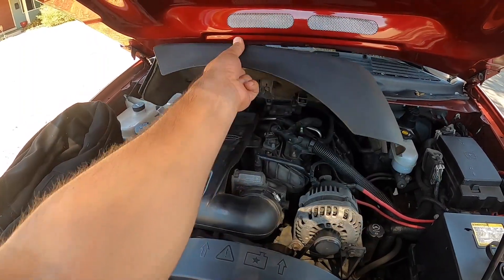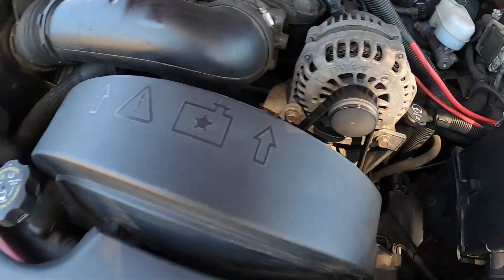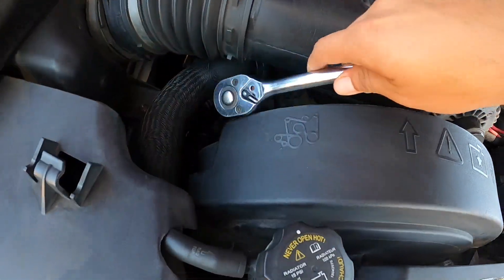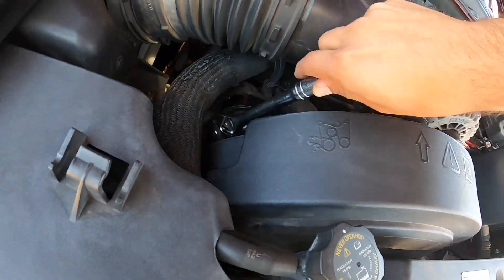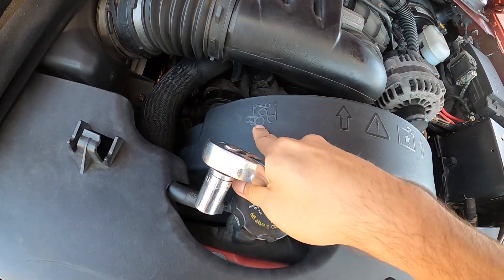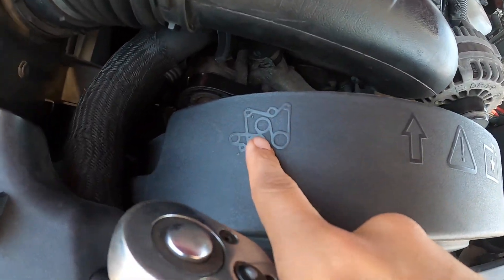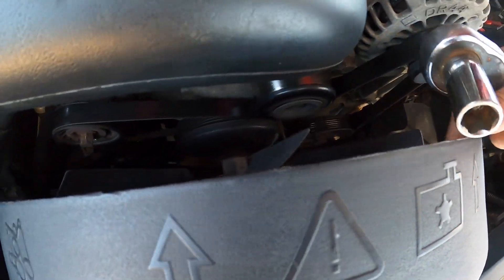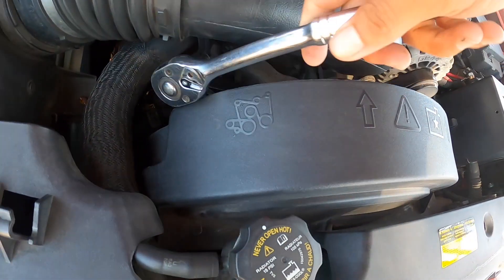First things first, we're going to remove this cover. Next thing is removing the serpentine belt - we're going to use a 15 millimeter on this tensioner to pull it down. Notate how the belt goes, not only from the diagram, because sometimes it can get confusing, but actually look at how it's routed. It does not actually go around the fan like some people have done before.